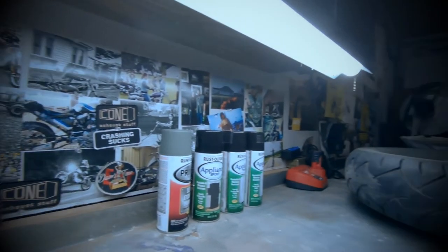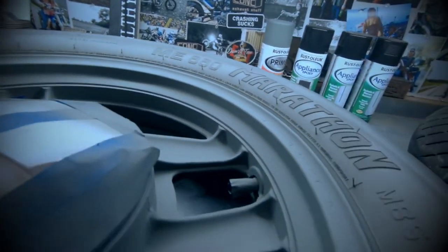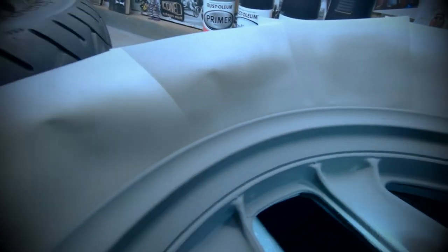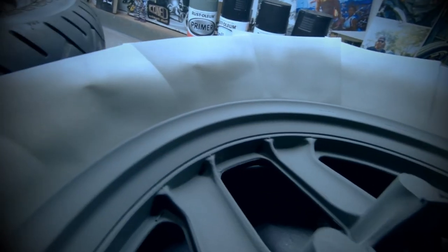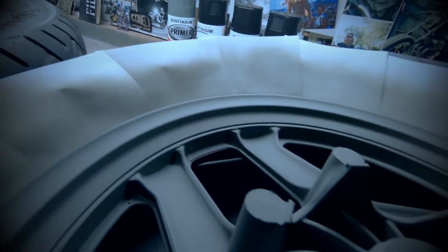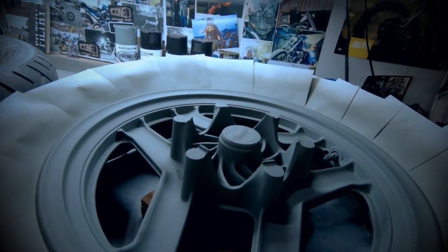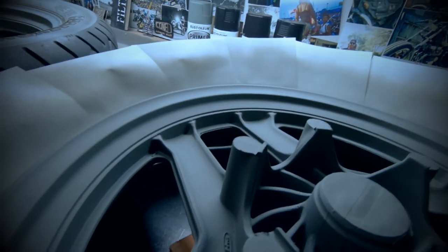Just like we were talking about last week, you really got to have attention to detail on this to get a nice product in the end. But also you got to kind of know when to quit. There are actually some imperfections in the primer which kind of looks like aluminum corrosion or something underneath there. I really should probably sand this and respray these, but I'm not going to get crazy about it. These are just going right back on my daily rider, so we got to get these done and get them back together.